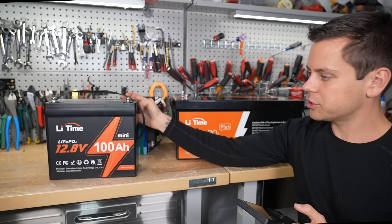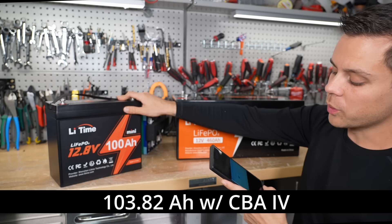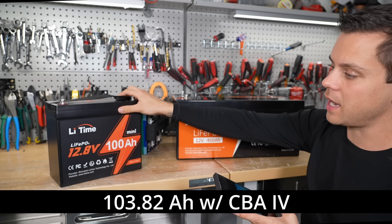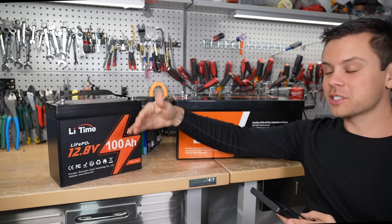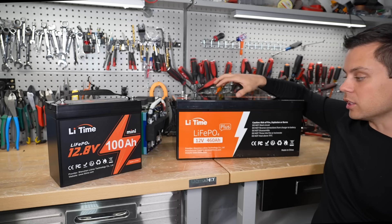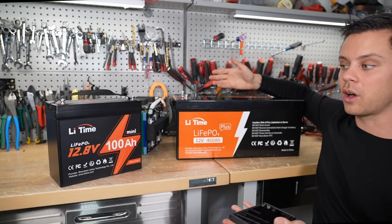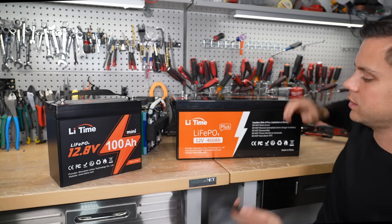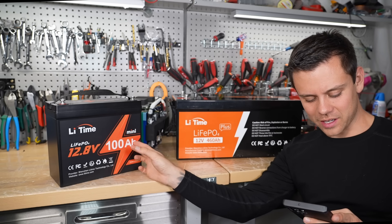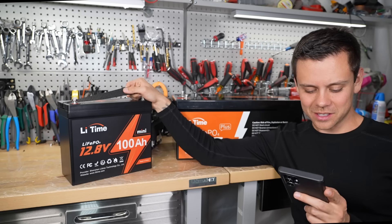This is probably the smallest 12 volt 100 amp hour battery you can buy. Before we tore them apart, I did capacity testing. On the left with the mini we got 103.82 amp hours — 103% of rated capacity. Typically these test at 104 to 106%, so it is a bit strange, they probably are using different cells. On the right, the large one got 484.19 amp hours. They both passed. This thing is only $279 — isn't that crazy?